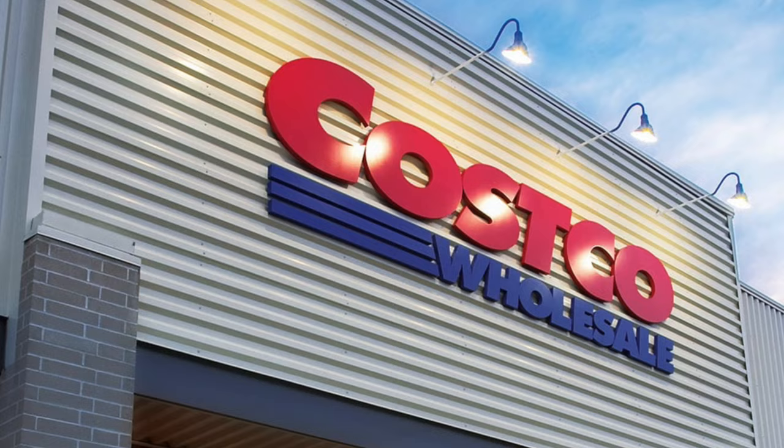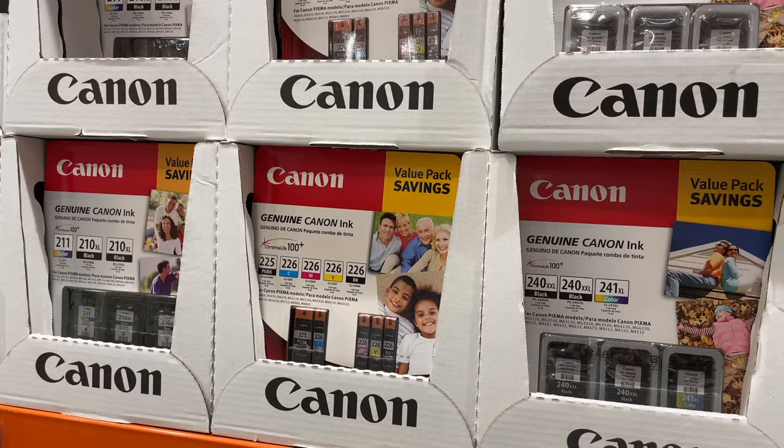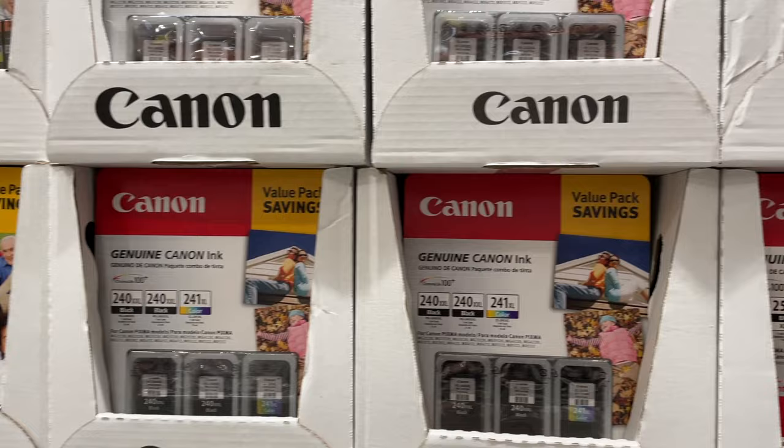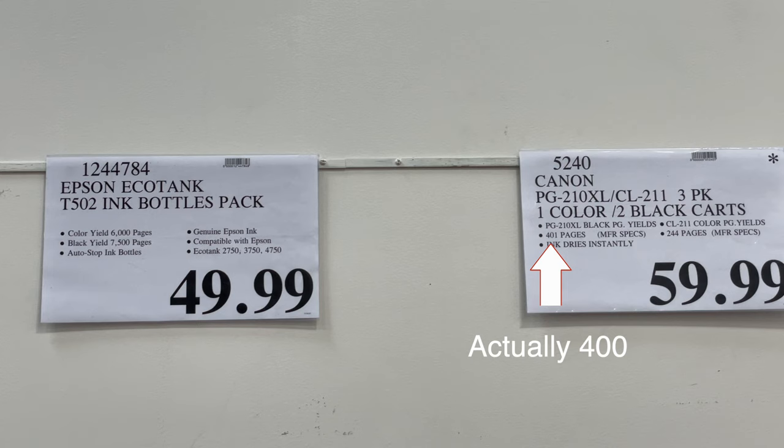Speaking of ink, while I was at Costco today I went to the printer section to get the most up-to-date information for the video. And if you're like me and go to Costco for one thing but leave with three grocery carts full, hit the like button below — because the Costco struggle is real. As you can clearly see, not only are there a nauseatingly large number of different cartridges to remember based on which Canon printer you have, they're more expensive. The Canon printer cartridge only prints about 500 sheets of black paper, but the Epson EcoTank ink bottle — which is $10 cheaper — prints 7,500 black pages.